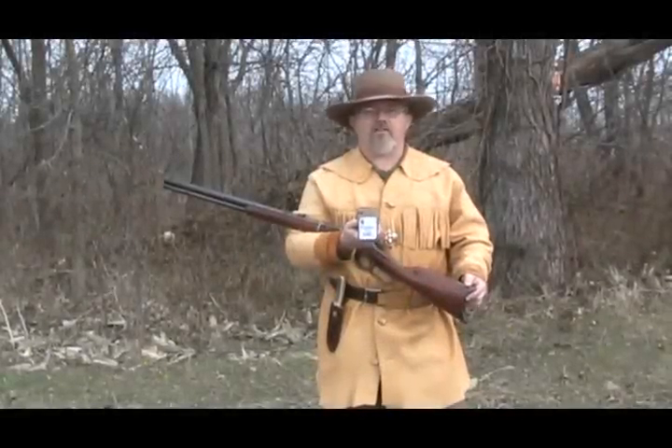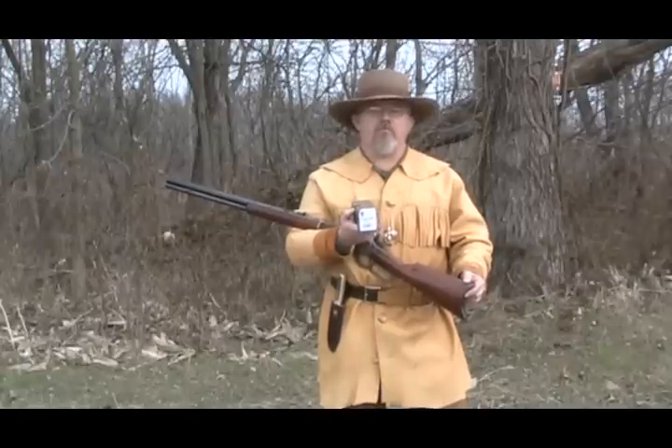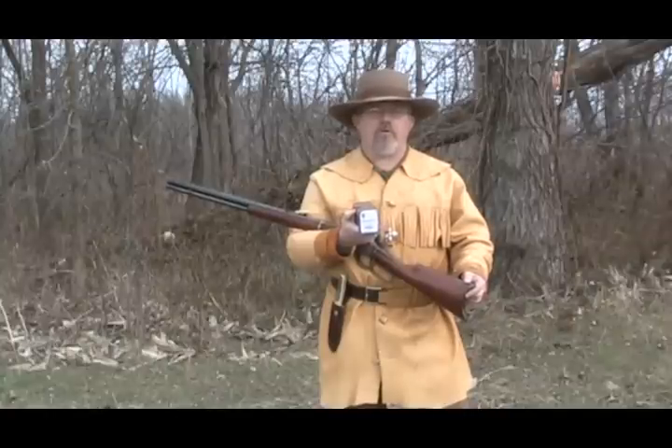All right, now we're out in the field testing the Cimarron 1876. I've got my ammunition here from 10X. We're going to load her up and see what we can do.